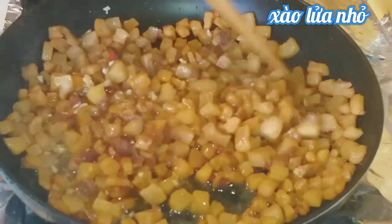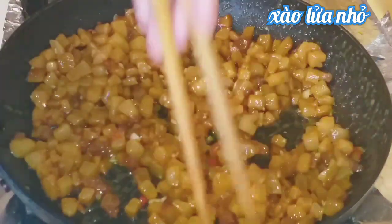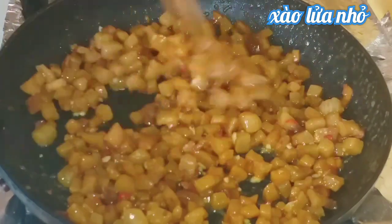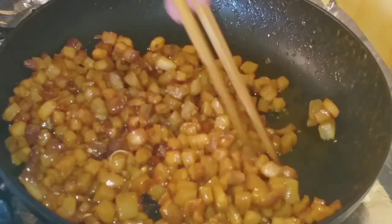Stir slowly until you can see the seasoning evenly coated around each crackling piece. Then turn off the heat — the dish is ready to serve!